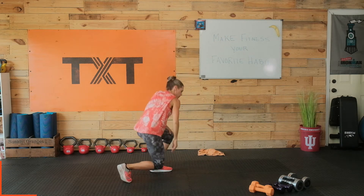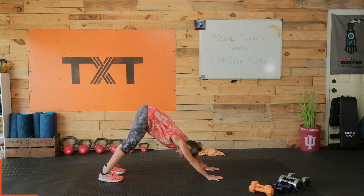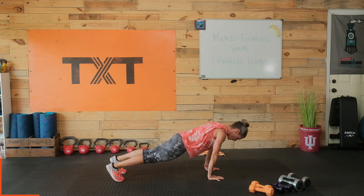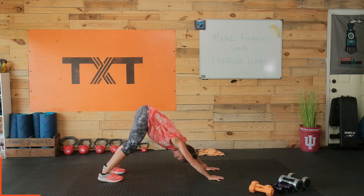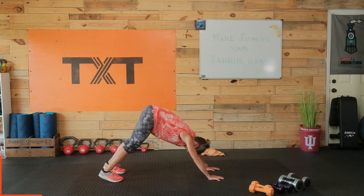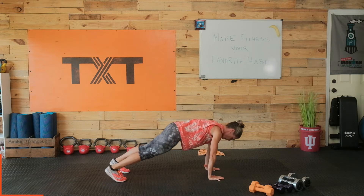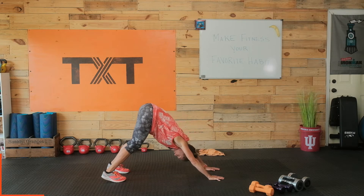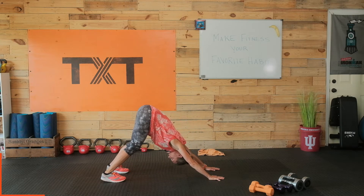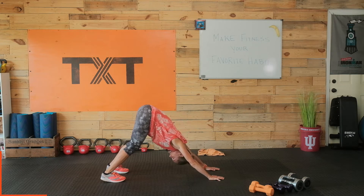Let's come down to the ground here. I'm going to have you do a high plank, and then just push back into those shoulders into downward dog. Back to plank position. Push back again. You may have to walk your feet in a little bit to get that deep push into the shoulders. Back to plank. Push back. Hold. Breathe. One more — we'll hold a little longer. Plank. Push back. And hold.